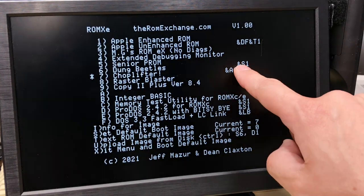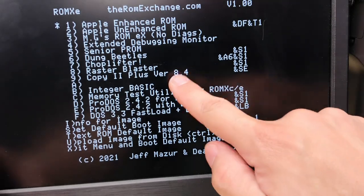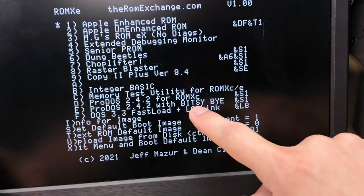Ampersand S tells a software image that it must use a specific system ROM image — here it's telling it to use the enhanced ROM in slot 1. The ampersand S options can also be chained, as you see here.